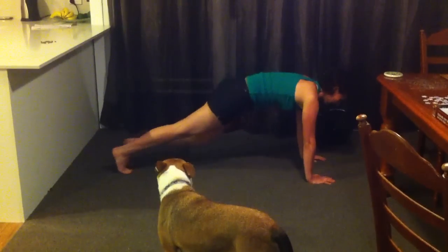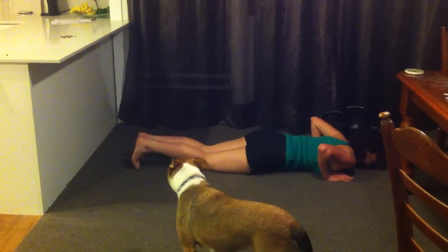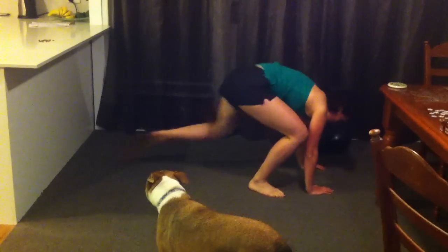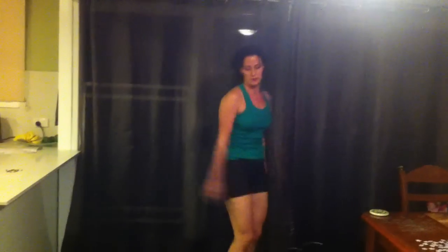If you want, you can walk this one down — so you squat down, step it out, onto the ground so you use your knees, then you step up and then you jump.